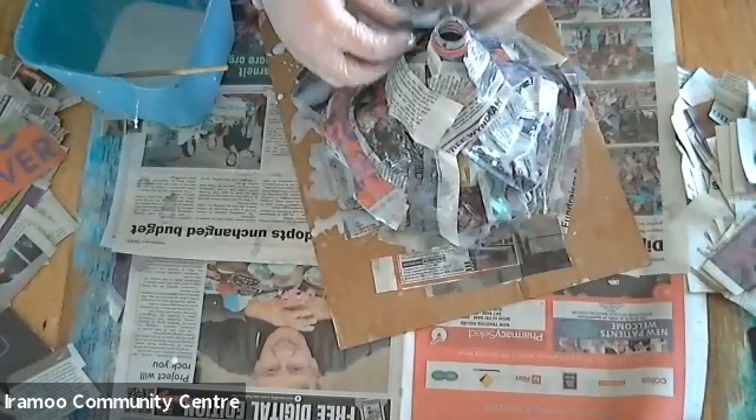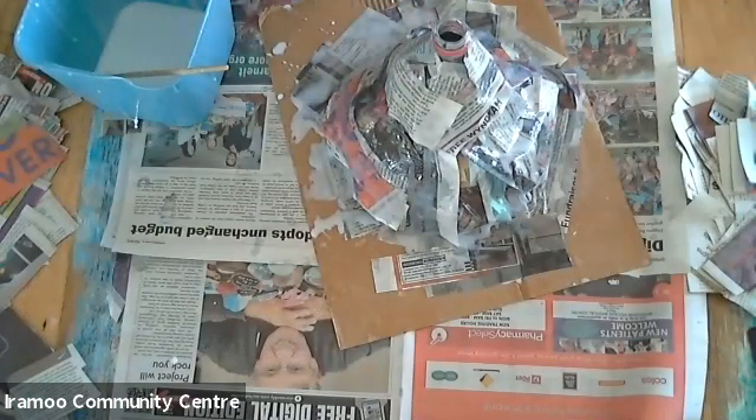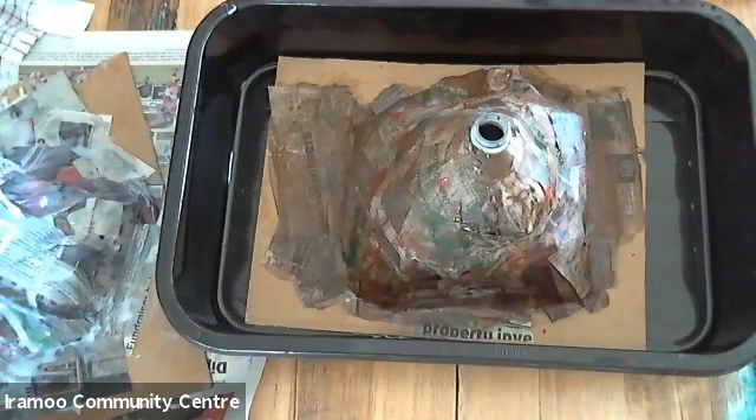This is a very messy activity, so as I said, make sure your bench is covered. I'll grab the other volcano that we made — this one has been half painted and decorated. For when doing the eruption, you need to make sure you have it in a big container or outside somewhere where it won't matter, because it will go everywhere.